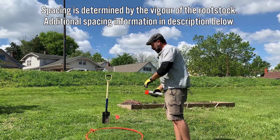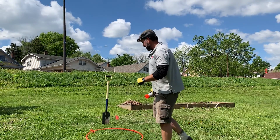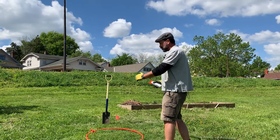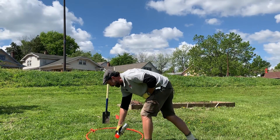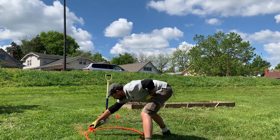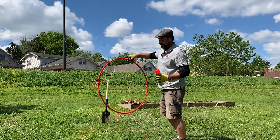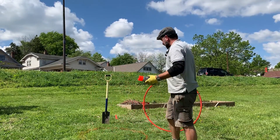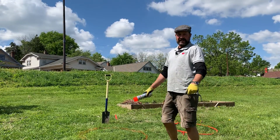Now I'm going to spray paint the circumference of the hole. This is basically a 32 inch diameter hole, and that way we know the lines that we're going to be digging. We use the trusty hula hoop, and there we have our 32 to 34 inch wide hole that we'll be digging.